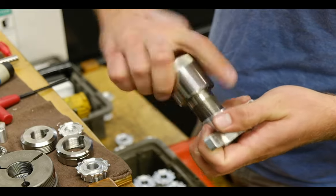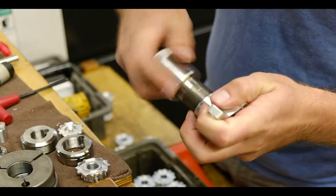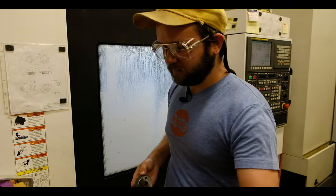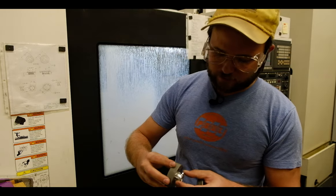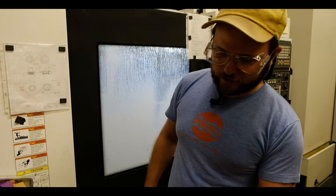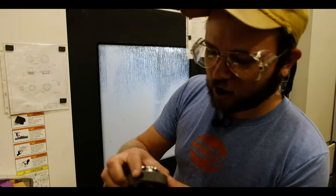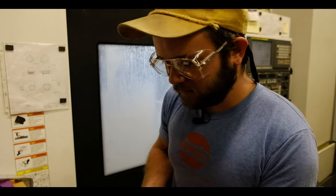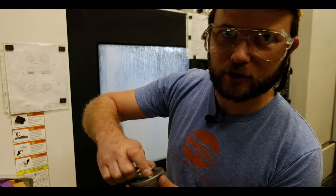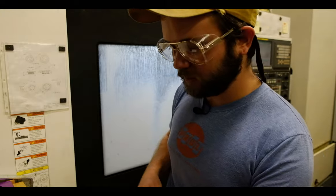So every single part that comes off the machine gets this done to it. In addition to checking the threads with go/no-go's — and this allows us to see whether or not these threads are good. That's a green, means go. Go! And if it does go in this, that's a bad thread. So it doesn't go, that's a no-go. You've got the red, means no-go.